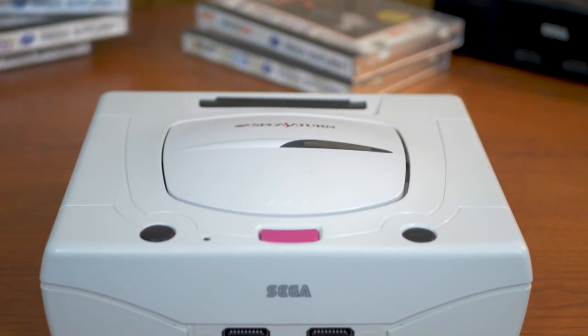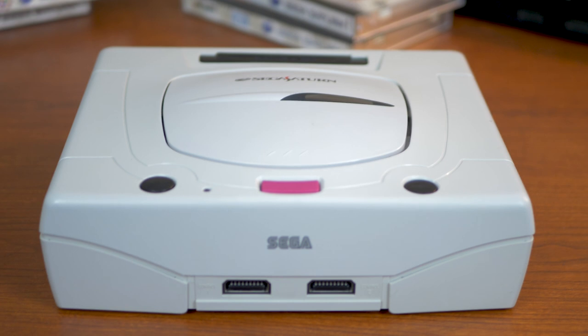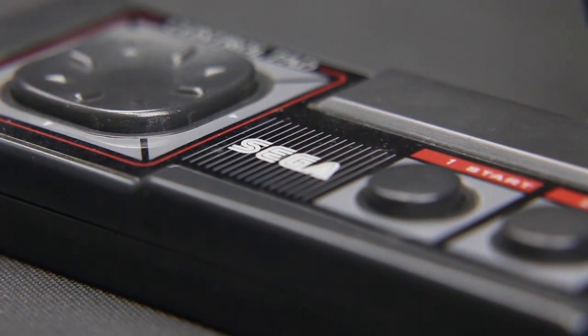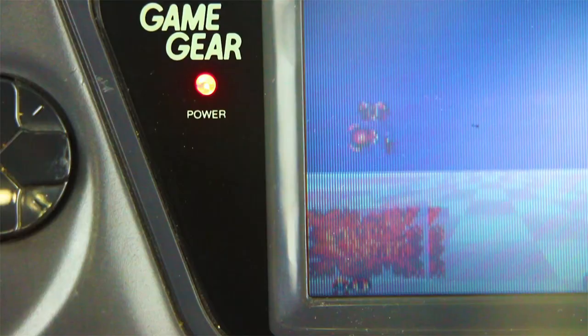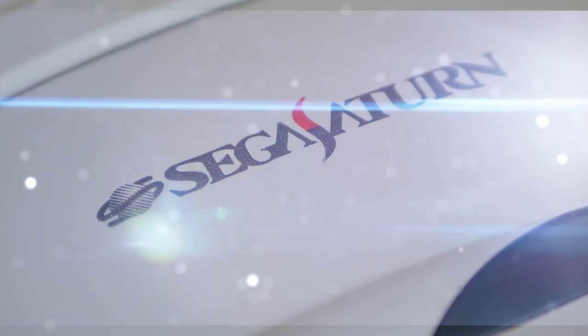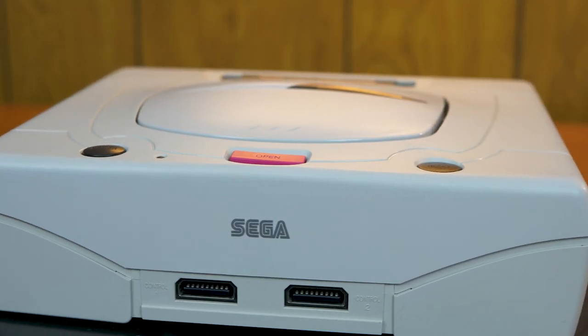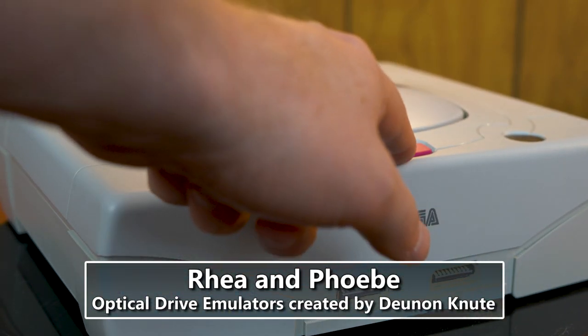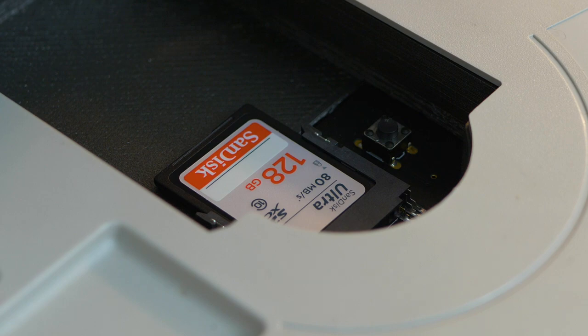In this episode, we'll be taking a look at one such solution, the Rhea and Phoebe, which lets you play your Sega Saturn games off an SD card. Created by Dune and Newt, the Rhea and Phoebe are ODEs, or Optical Drive Emulators, designed to replace the CD drive of the Sega Saturn wholesale and replace it with an SD card reader, allowing you to play games off of solid state media instead.